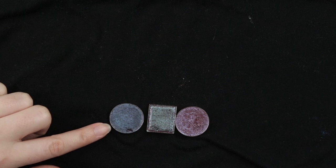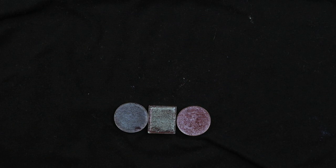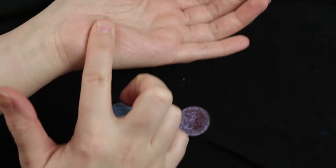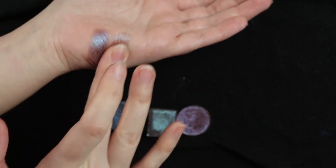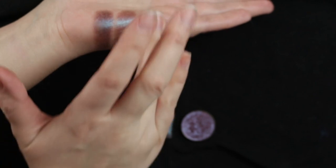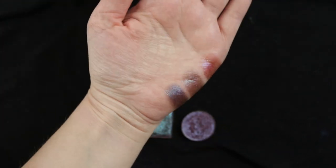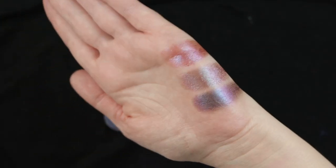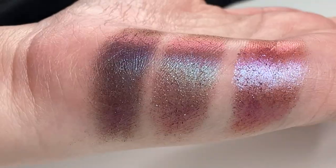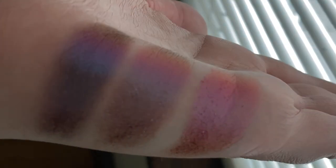Next I have these three purple-y shades — two from Divina and one from Cliona — and these seem pretty similar in the pan. First is Morphiné from Divina, then Chard from Cliona, and then Skyla from Divina. Skyla is very, very pink while the other two are more purple-y pink. I think Morphiné and Chard are pretty similar, and even in terms of formula they feel really sparkly.